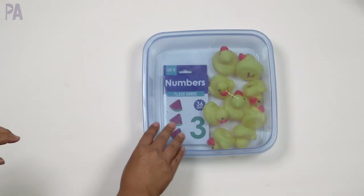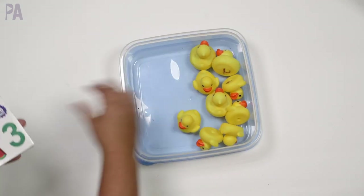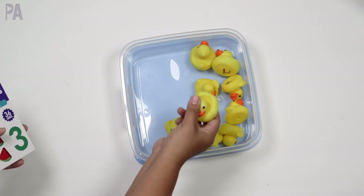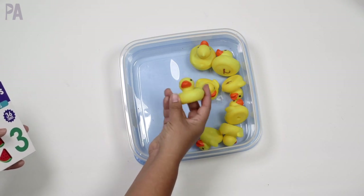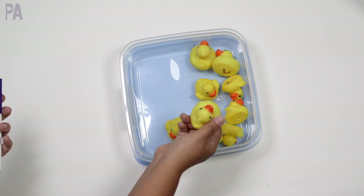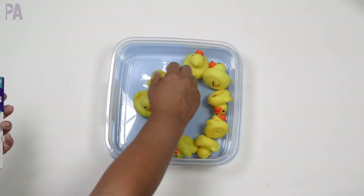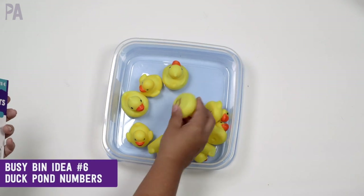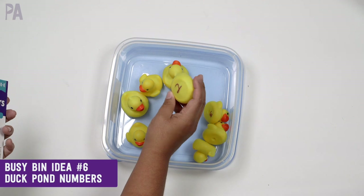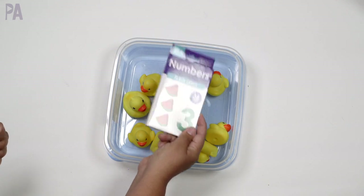Next I thought we would pick up a couple more Dollar Tree items. I have a set of rubber ducks — Dollar Tree will sell these, sometimes in the toy section and sometimes in the baby section. I think they come five to a pack now. Get a couple packages, at least ten, and write the number on the bottom. So I've numbered some of these — there's a 2, there's a 3.